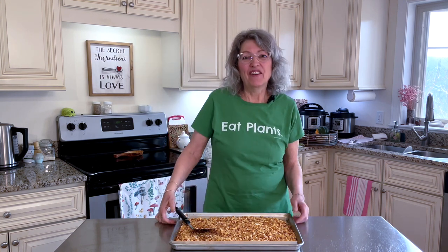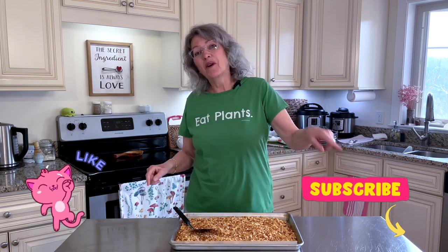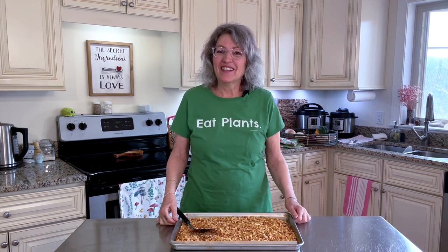If you've enjoyed this video, please don't forget to hit that like button and subscribe — we're growing our channel and we really appreciate you. Until next time, don't forget: nothing tastes as good as healthy feels.